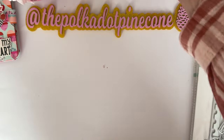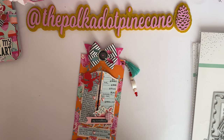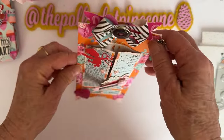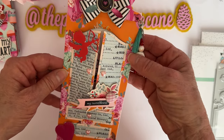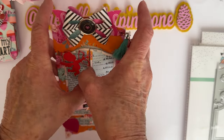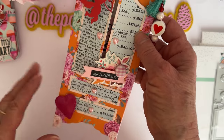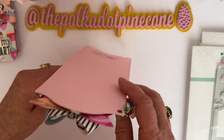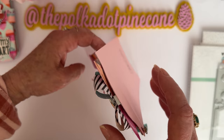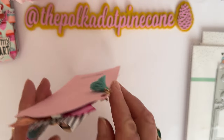This is from the 'Armoire Tag Die Set.' Mine is an easel card. I used the double loop bow from Scrap Diva Designs from a previous release. My little armoire doors are decorated, and when you open them I used the stamp set 'Love is in the Air.' The drawers are just decorative, and then it stands up like an easel card.